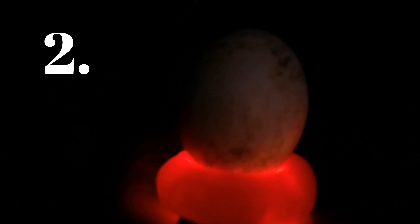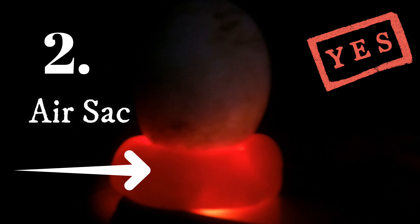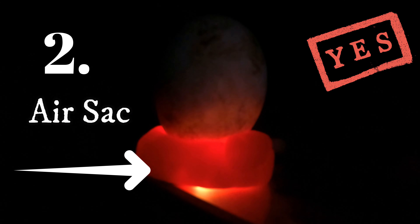This is egg two. You can see the air sac at the bottom. Let me turn around so you can see it really clearly - that's a definite embryo.